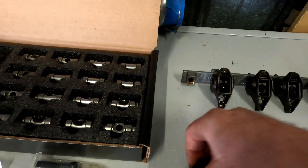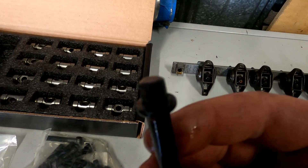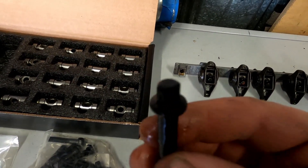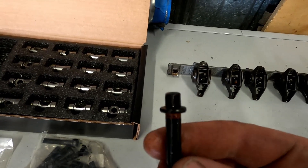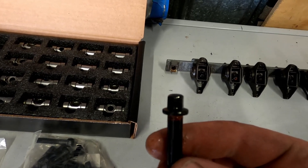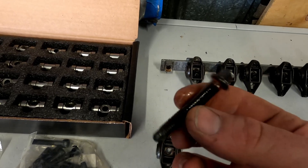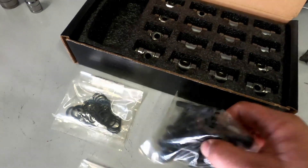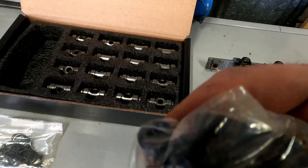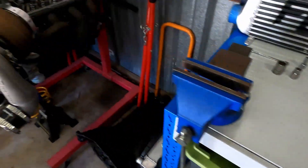They come with new bolts. The factory style bolts are an 8 millimeter head and are quite prone to rounding off, so I always use a single hex socket. Every now and then if you're not quite on there 100% right you can round them off, and they do become a pain. I believe that's why they give you a new style bolt.